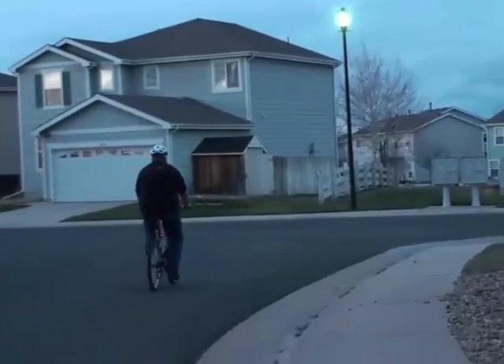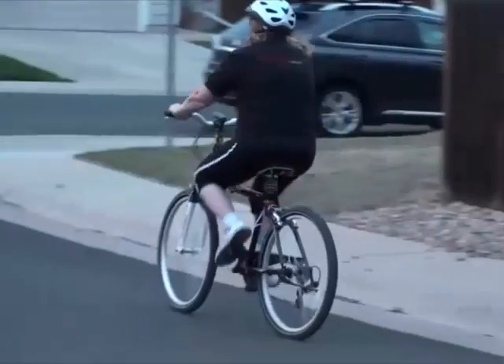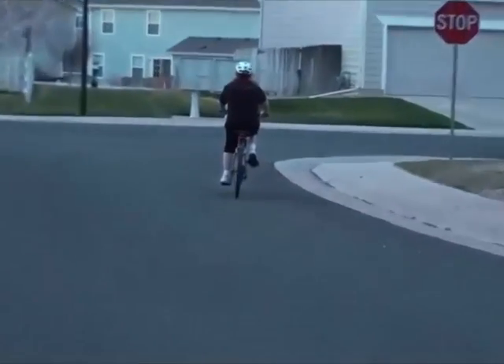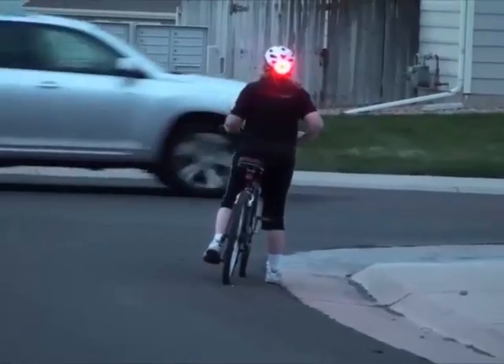We wanted Lucidbrake to be seen from as far away as possible. Our tests have clearly shown Lucidbrake can be seen from over a quarter of a mile away during the day, and half a mile away at night. Mounting a Lucidbrake on the helmet of a child will make them all that more visible in neighborhoods, between cars, and on local streets.